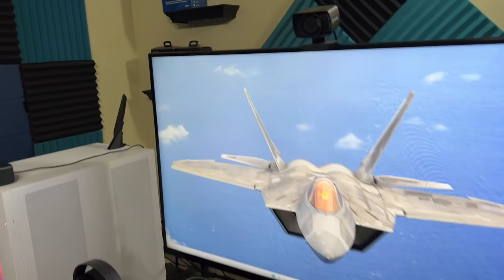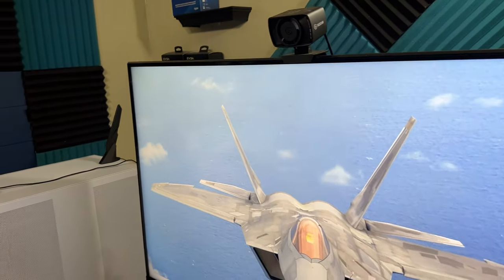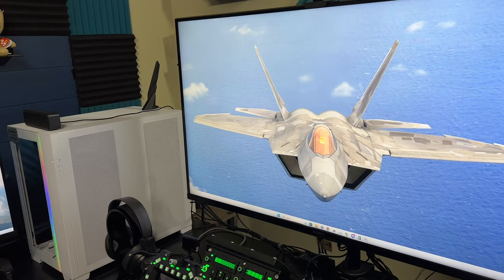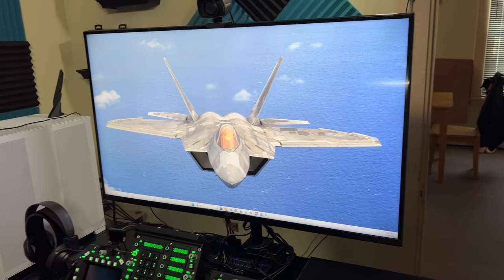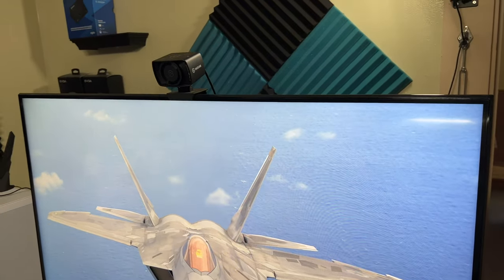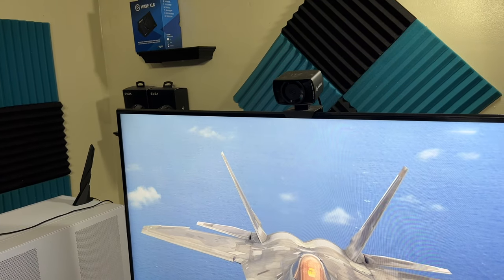Another Elgato product — the FaceCam. Now they've come out with the FaceCam 4K Pro, which is pretty expensive. I'm kind of hoping they send me one to review someday, but I'm not going to hold my breath. This FaceCam is 1080p at around $60 and gives really good video.